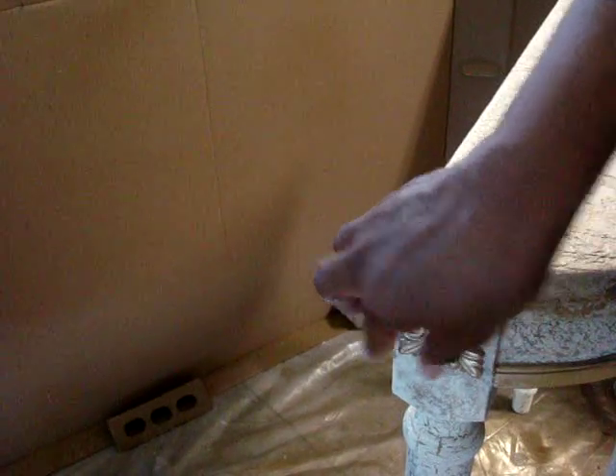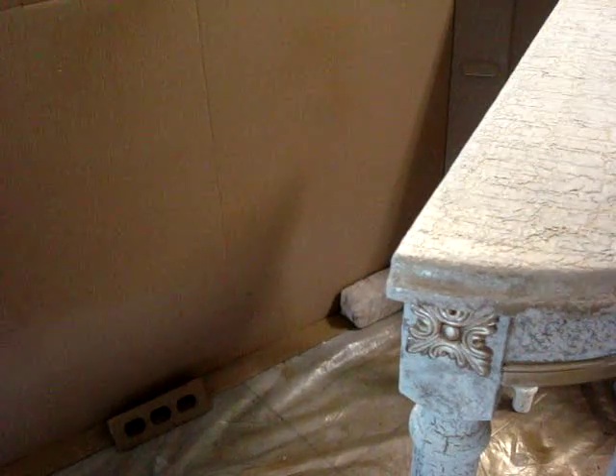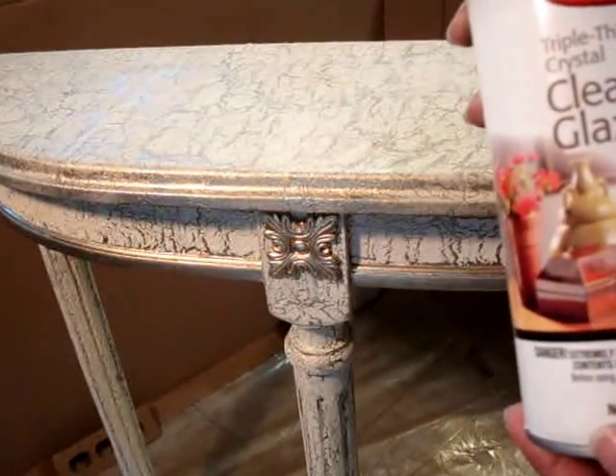I believe this will hold with the amount of glaze I'm going to put on top of it in just a few minutes — it's going to be firmly in place. There we go, straighten it up a little bit. Now we have our new applique installed. The final step is to apply our clear glaze.